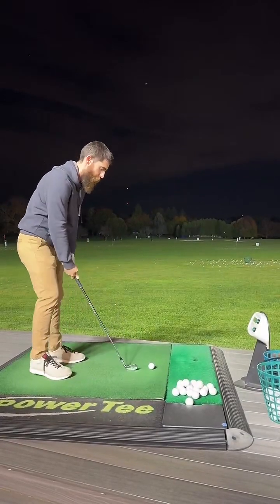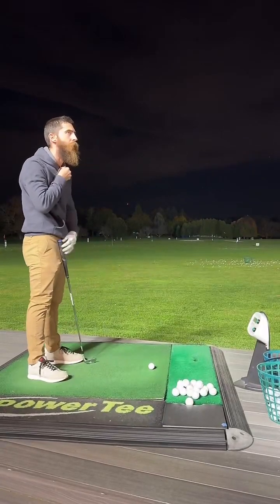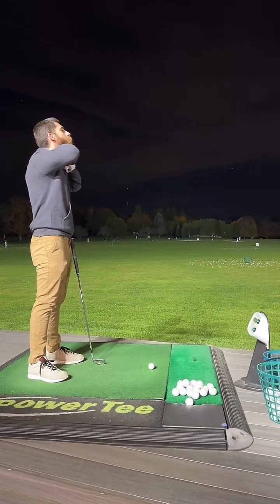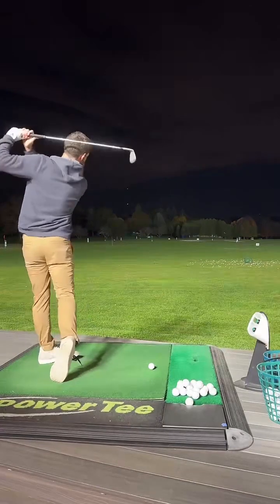Alright, I can't see you guys, but I think you can hear me. Oh shit, I may have to move this — that got in the way of my swing. Hold on a second. Alright, I think that's out of the way. Yeah, much better.